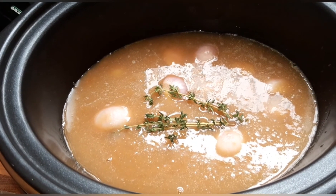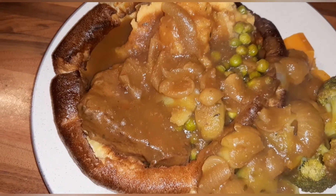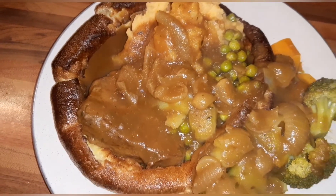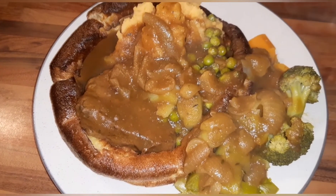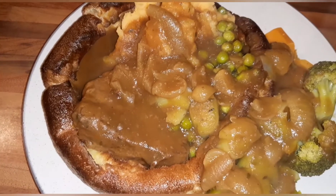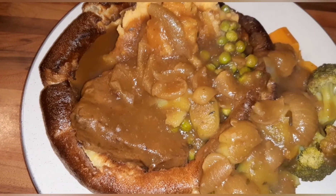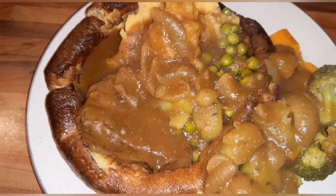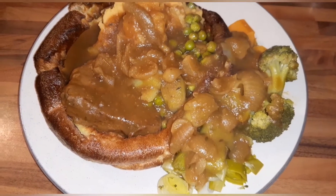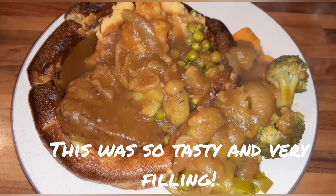This is the braising steak in the red wine and shallot gravy. I've paired it with a giant Yorkshire pudding, some veg, and some mash. The meal itself — the braising steak with the gravy — is Syn Free, but I've paired it with a five-Syn Yorkshire pudding. If you'd like to give this recipe a try, I'll let you know how nice it is at the end of this video.